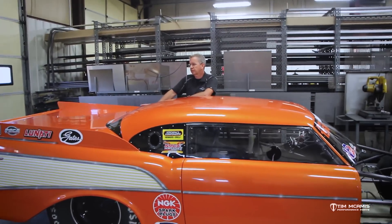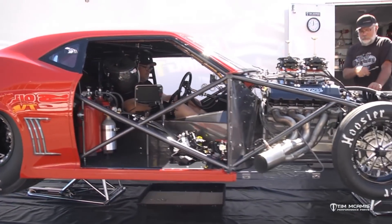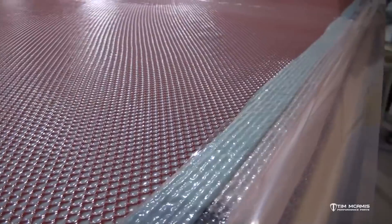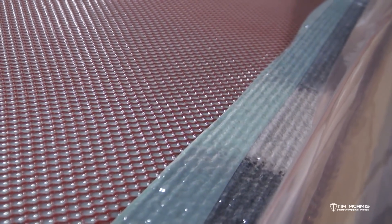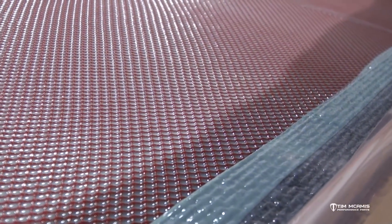One of the biggest things — and an obvious tip that a lot of guys miss — is keeping these bodies out of the sun as much as possible. You're not running these things on a rainy, cloudy day. You're running them when the sun's out and it's usually hot, and even if it's not that hot, the sun's still beating down on them. These bodies are made up of different types of fibrous material and a resin system. Lots of different companies make resin systems, and they all have a different temperature threshold. When it sits out in the sun, it's basically just baking the body, and it's really hard on it.